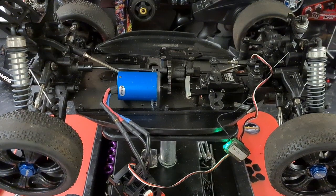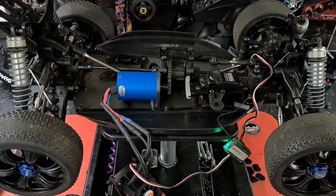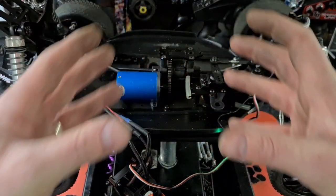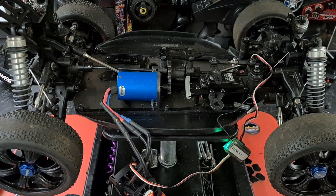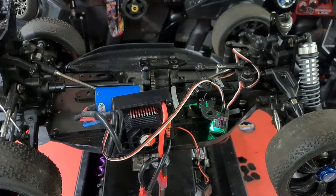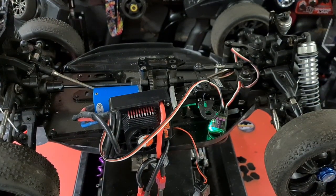Absolutely buzzing about that — all from bits lying around in the workshop. It's a 3000kv motor as well. Hopefully we don't get any cogging when it's on the floor. Let's temporarily strap everything down and give it a run — absolutely great news, no cogging. This thing is going to work nicely.